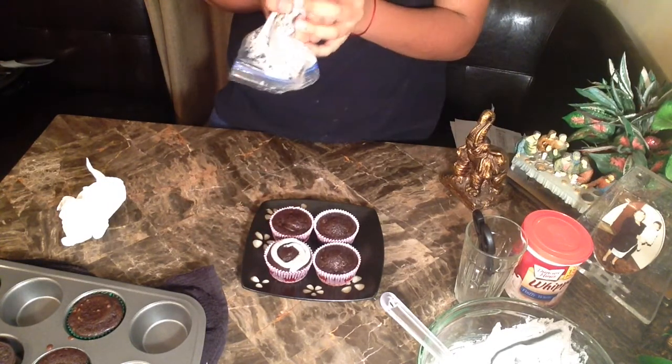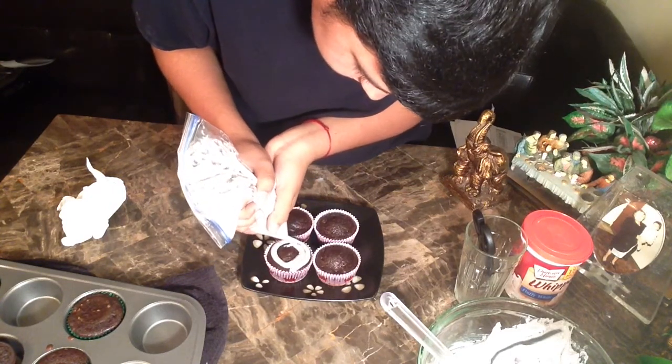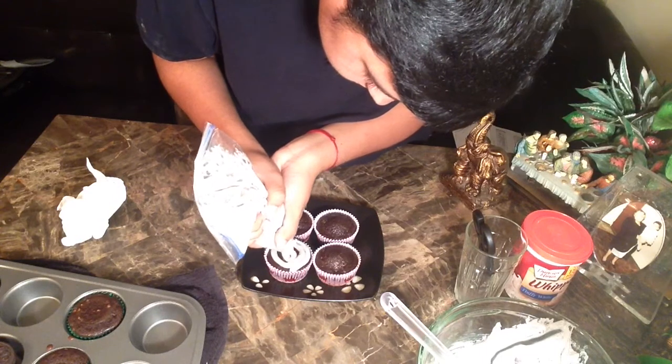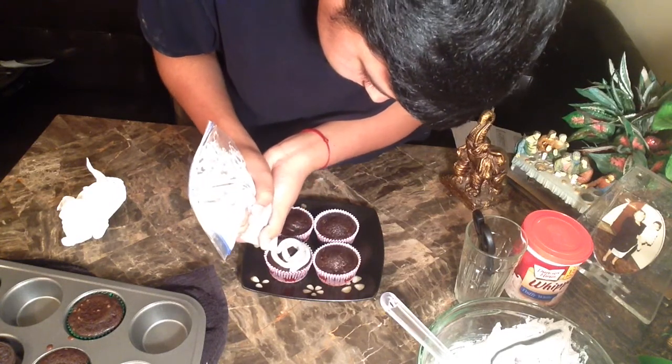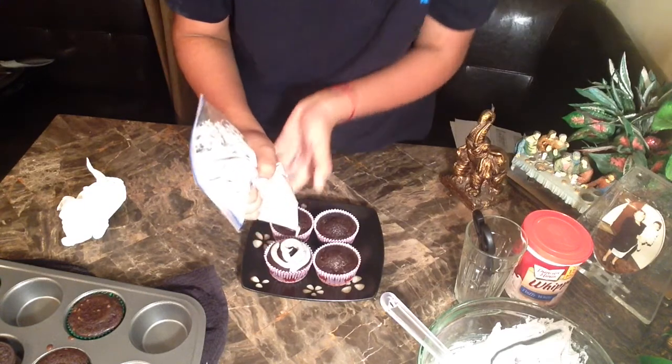There was a piece of cookie stuck in the hole — that's why I stopped.